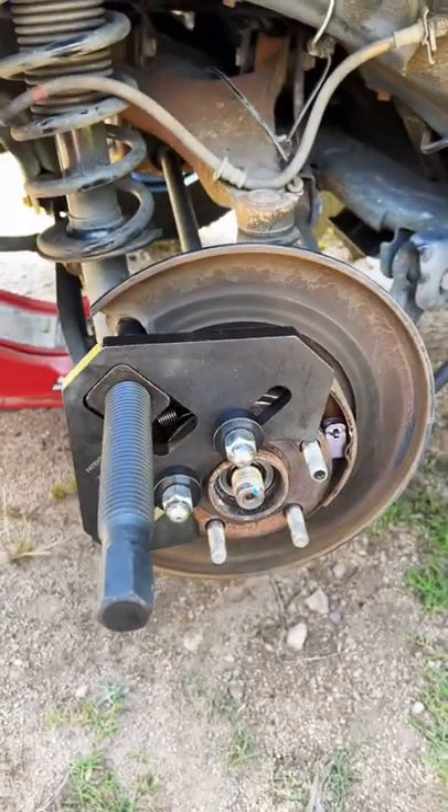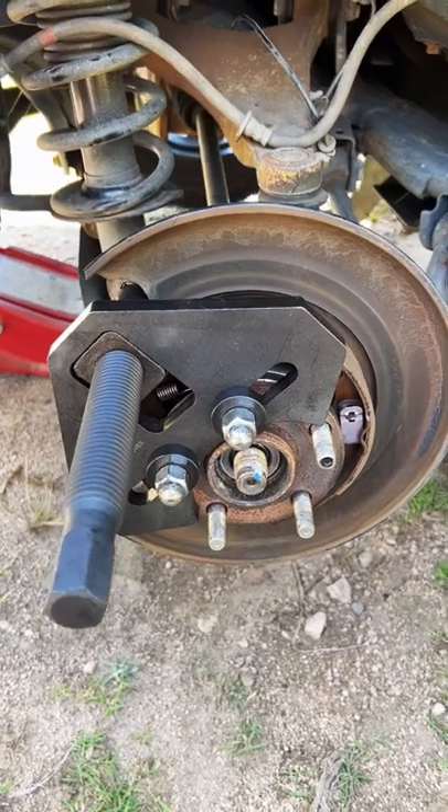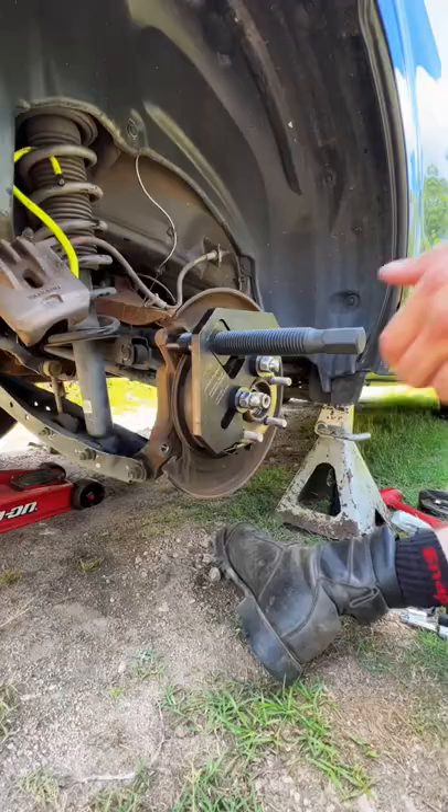Not too enthused to pull on that, but this car is basically 100% rust free so it should pop out fairly easily. Let's go ahead and give it a whirl.